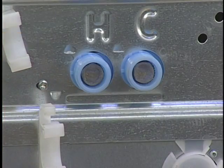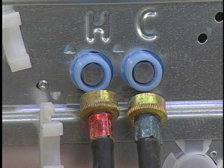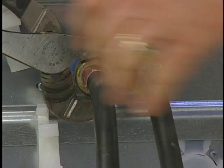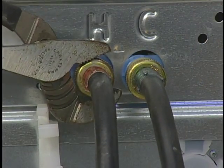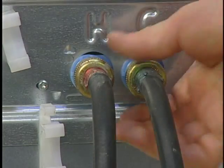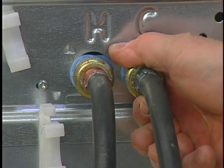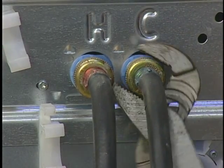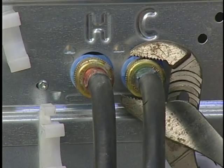New hoses come with most new machines. These new washer hoses may be color coded. The red hose should be connected to the hot water faucet and the H indicator on the back of the machine. The blue hose should be connected to the cold water faucet and the C indicator on the back of the machine. Generally, the process should be to hand-tighten the hoses, then use pliers to tighten the couplings an additional two-thirds turn. Do not over-tighten to prevent damage to the plastic water valve on the machine.